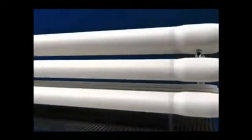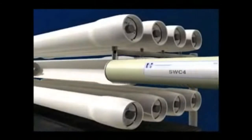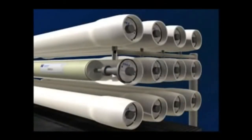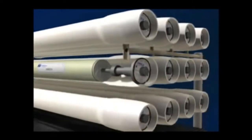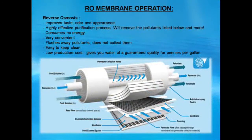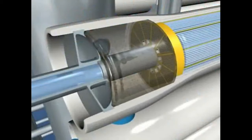Hydronautics spiral wound elements can then be loaded into pressure vessels and interconnected with additional elements to complete any number of design specifications. Once the end adapter is connected to the last element and the pressure vessel is connected to the end adapter.